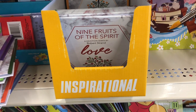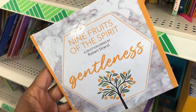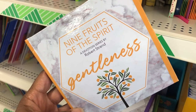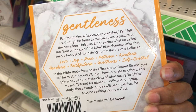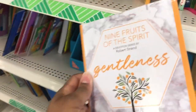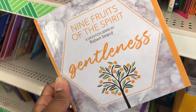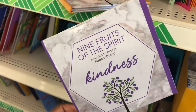In the book section, they have totally awesome inspirational books. There's one about gentleness — Nine Fruits of the Spirit — covering love, joy, peace, patience, kindness, goodness, faithfulness, gentleness, and self-control. It's a whole compilation of the nine fruits of the spirit as a Bible study on developing Christian character, with scriptures inside.